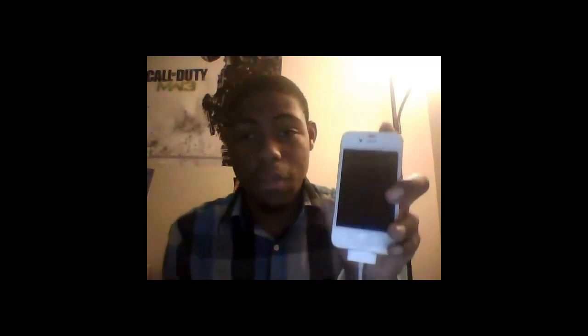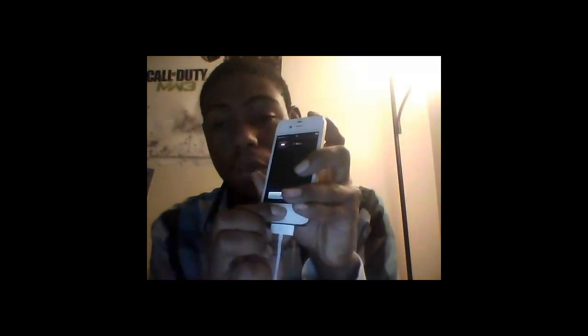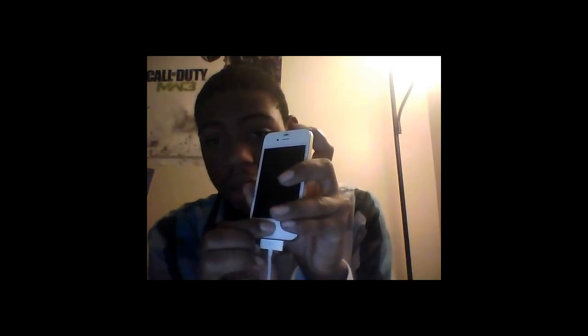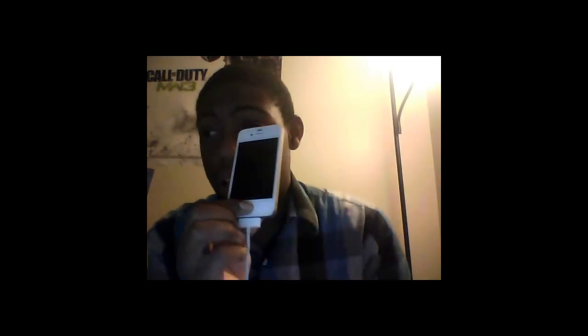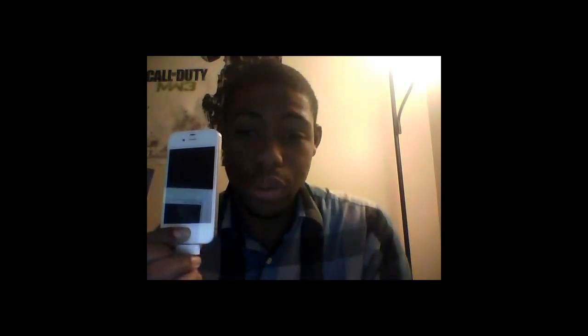Now my iPhone is just waiting — make sure it's plugged in to the computer. I'm going to install Cydia. So I'm going to hit Next on my iPhone. I'm going to hold it down for 3 seconds. Now I'm going to hold the home button and the power button all together for a total of 10 seconds.